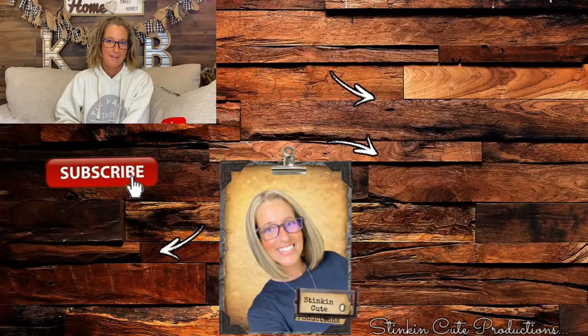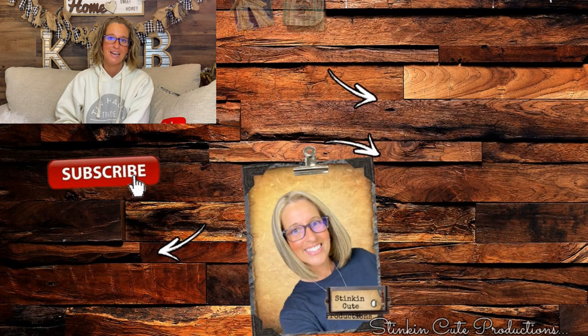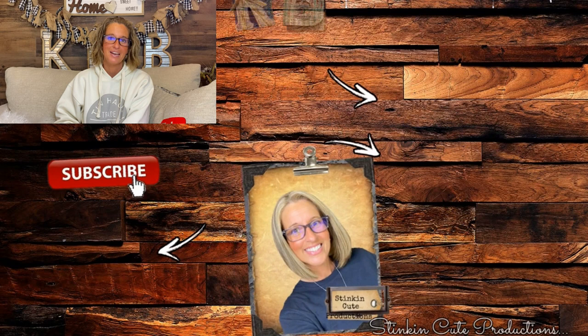Until next time everybody, happy holidays to you all. Stay happy, stay safe, stay healthy, but most of all stay positive, please — because I am. Bye for now, everybody.